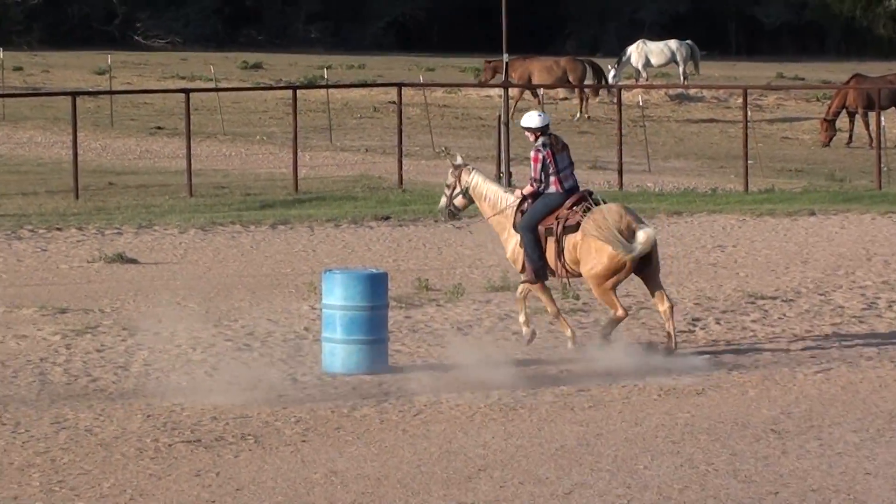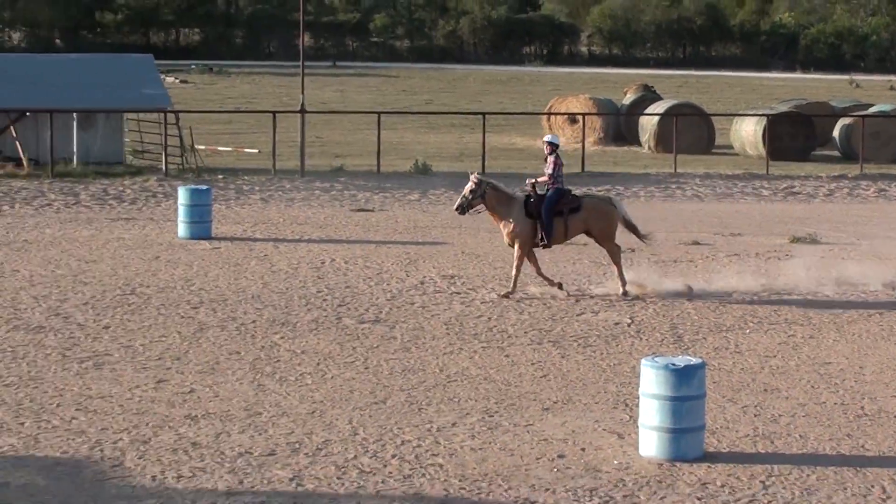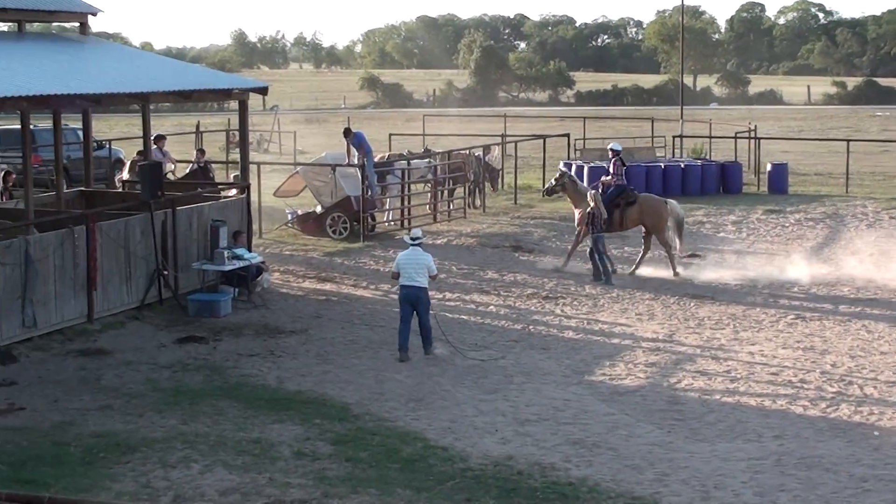Give it up for Alicia on Honey! She comes straight back around that last barrel. She did all three of them excellent. Good job Honey! Good job Alicia! Good job!